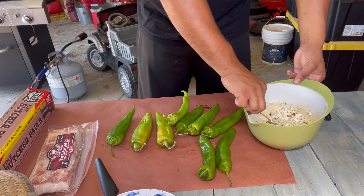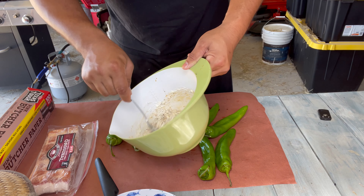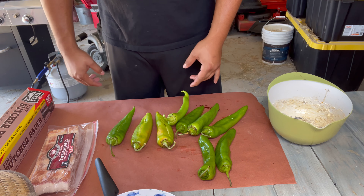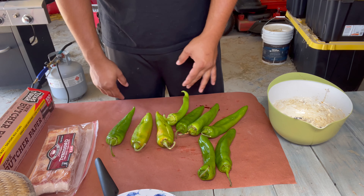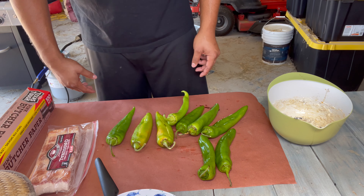All right guys, I got everything. The cream cheese — just whip it up a little bit, get it all mixed up. I know you can already smell this through your phone, it smells so good. I got green chili from New Mexico — one of my good friends sent them over. And then I got bacon. So I'm going to stuff them with cream cheese, wrap them in bacon — then we got the little Tex-Mex Twinkie.